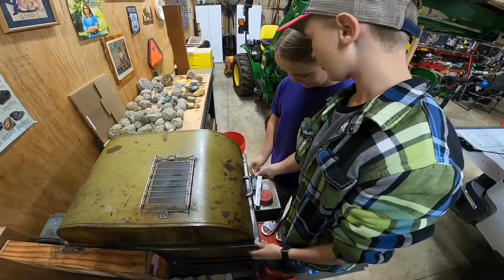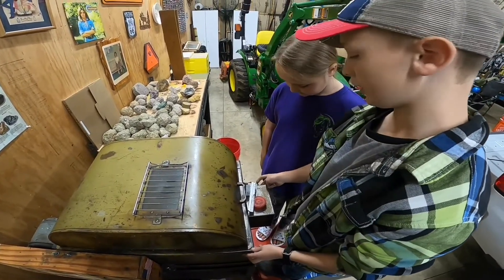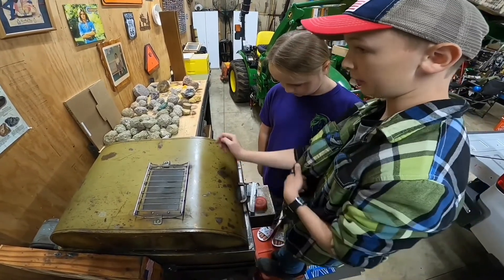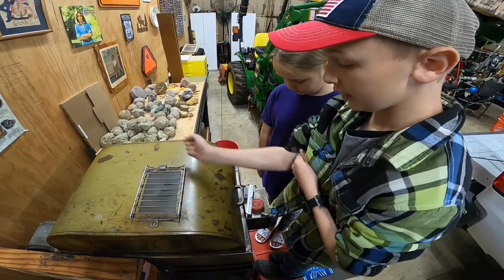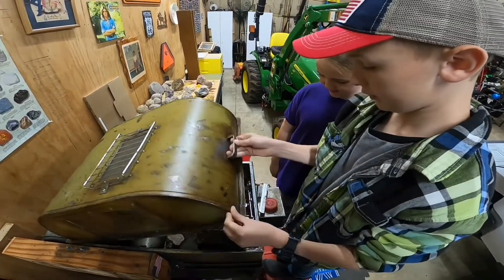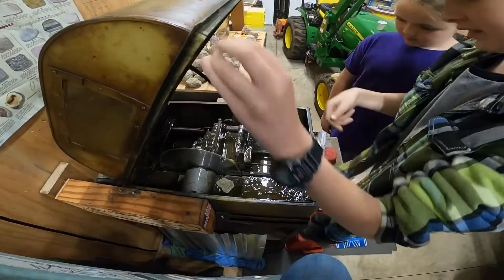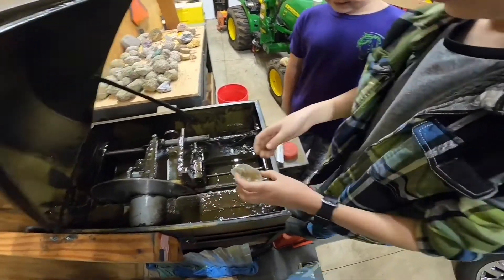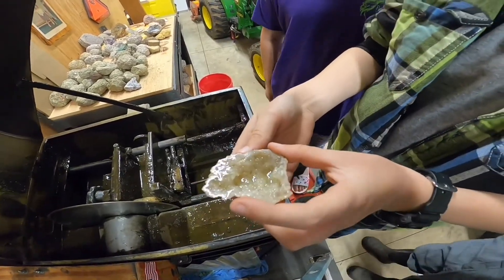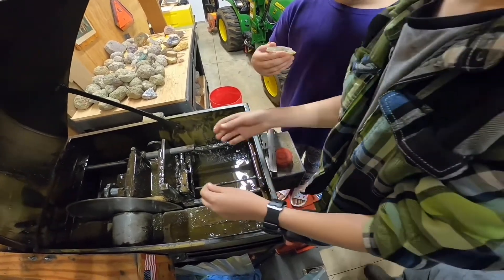Purple? Alright, so you always want to unplug this after, so if you do bump the lever it doesn't shoot oil all over you. So you thought purple? Yes. Let's see what color it is. It's white. What? Man, look at how hollow it is. That's cool. You want to hold that? Wow.